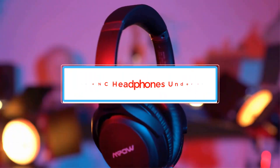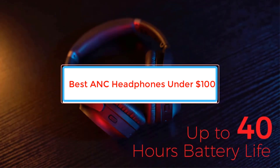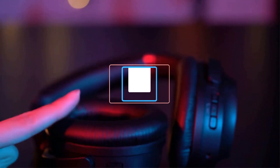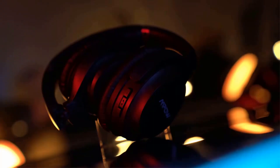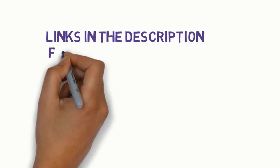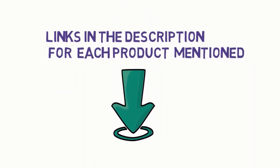Are you looking for the best ANC headphones under $100? In this video we will look at some of the best ANC headphones under $100 on the market. We have included links in the description, so make sure you check those out to see which one is in your budget range.